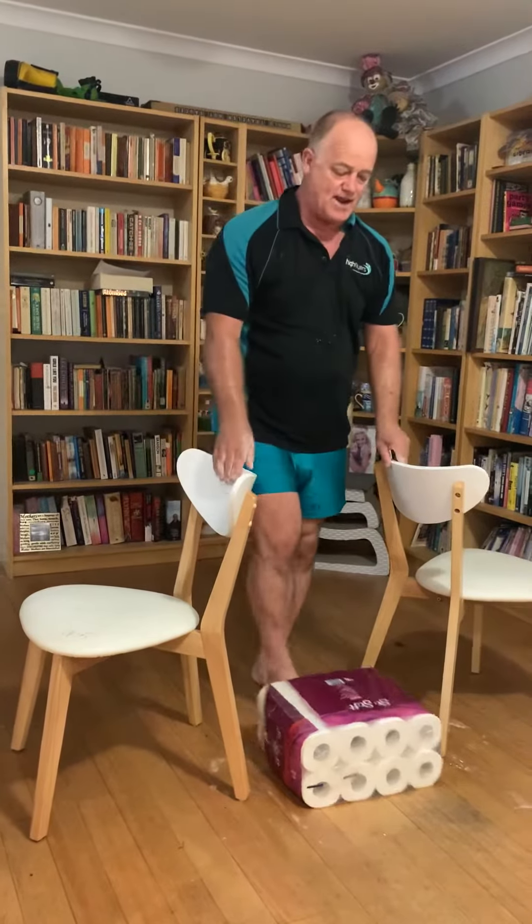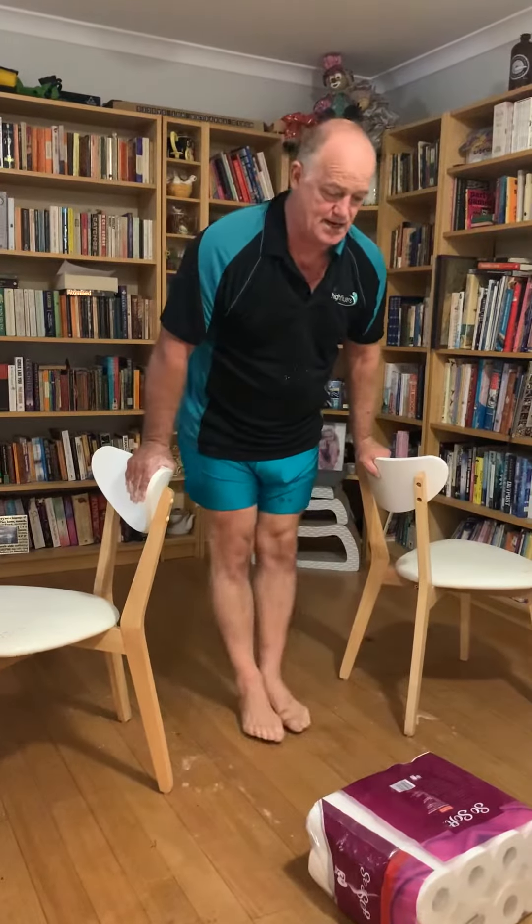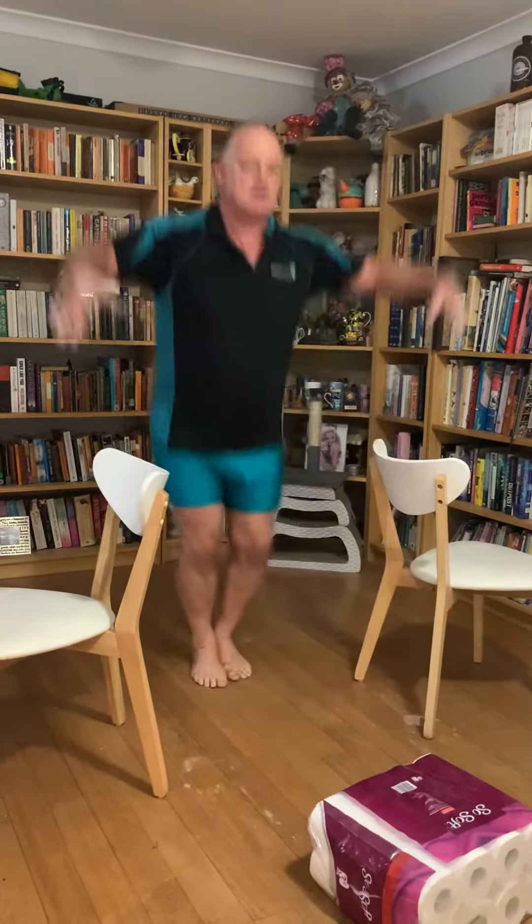First, we'll start with some gentle swings. Keeping the body nice and tight. Squeeze tight, nice and up, and finish.